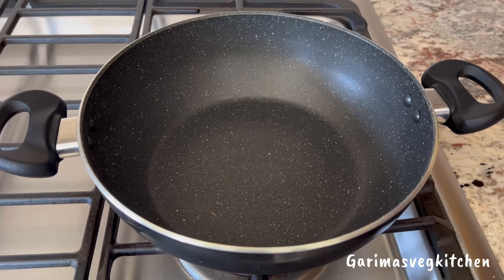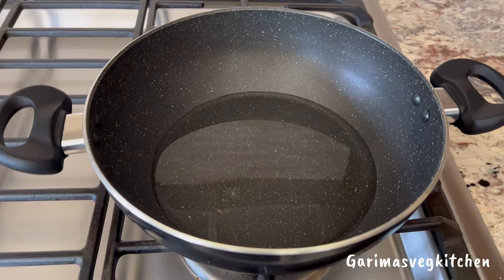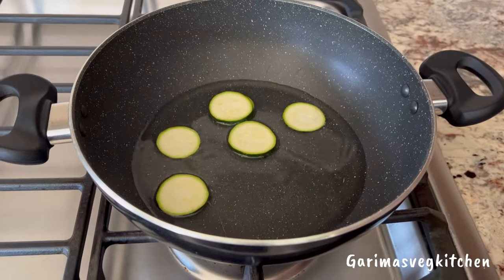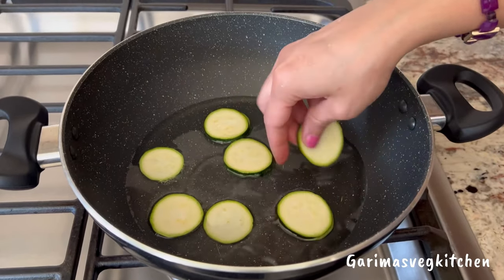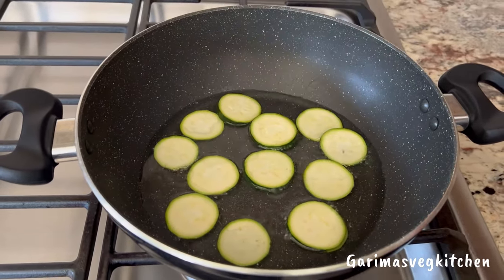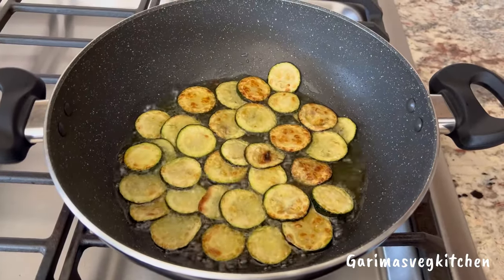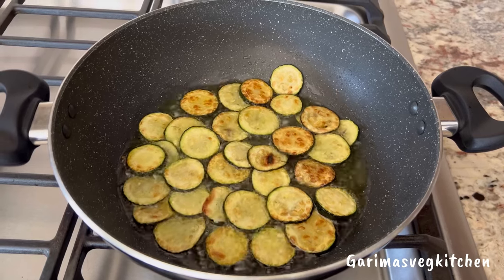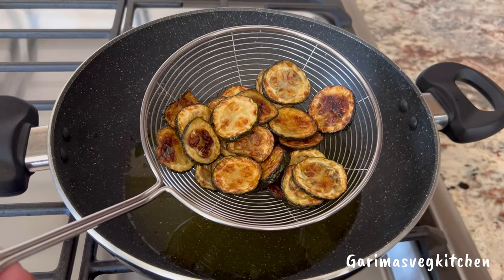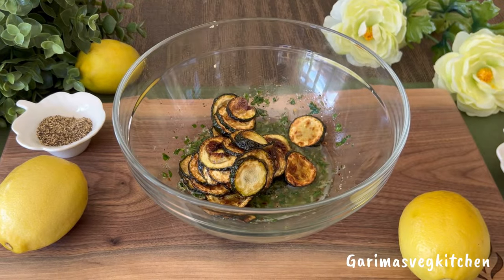Now, in a skillet or frying pan of your choice, pour some cooking oil and set it over medium heat. Allow it to heat to frying temperature. Once the oil is heated, add in a few handfuls of zucchini slices — be sure to add just enough for a single layer, as we don't want to overcrowd the pan. Fry these for about three to four minutes on each side until golden brown, flipping them periodically. Once done, remove and transfer the fried zucchini into the same bowl with the marinade. Give it a good toss and keep it aside.